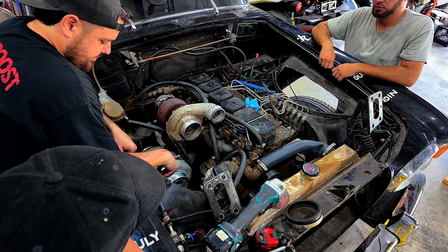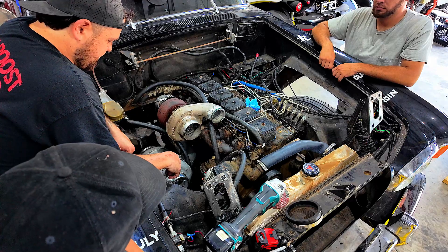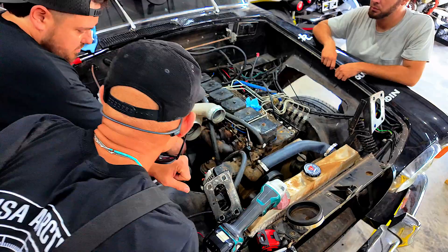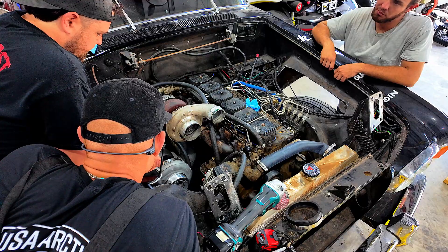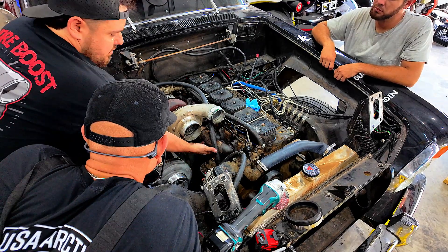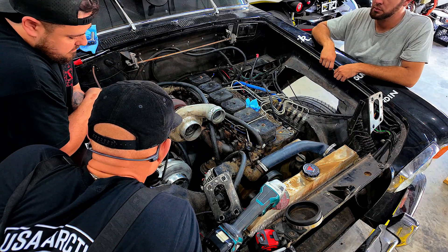That's done. I like it, came out good. And then we'll just make that mount to go from the bottom here to here to support the weight. It goes to the bottom down here on the frame, and then we'll go to the bolt there. Good to go.